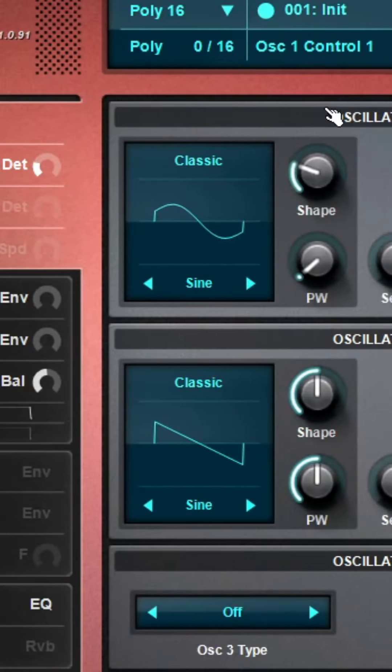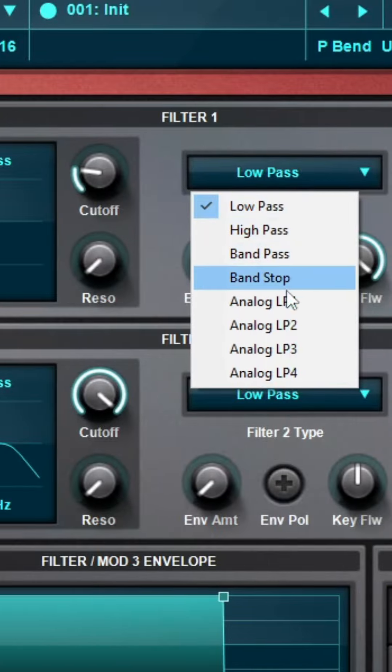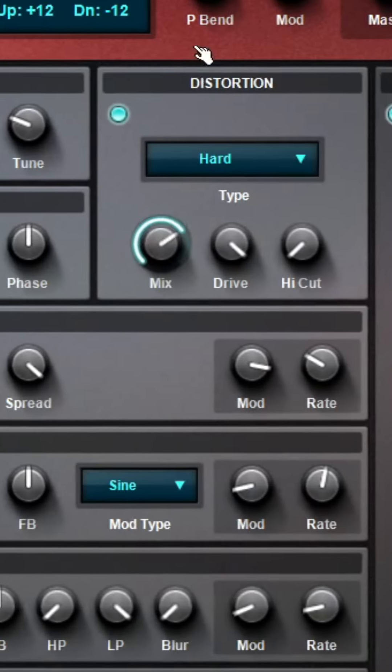Old school leads like headhunters, wild sounds and noise controllers. The first thing we'll do is create a square top lead. Then we put the filter to a bandpass and raise the resonance. And then we'll add some distortion.